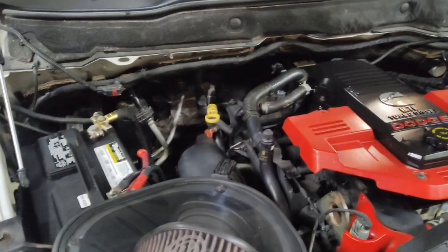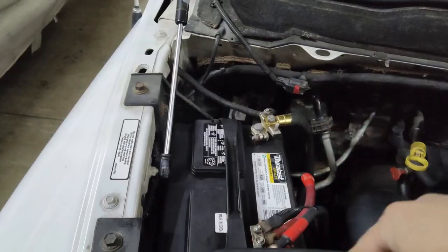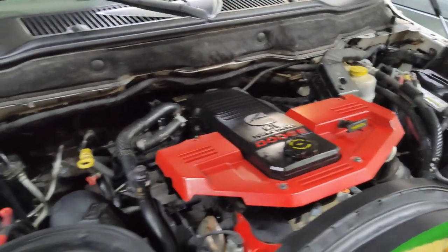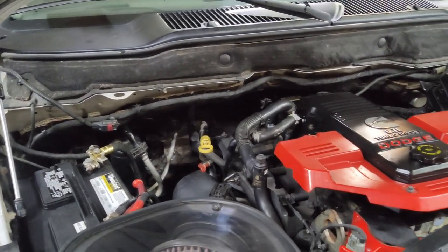Welcome back to the channel guys. Today let's discuss battery jackets — the felt plastic piece or the insulation piece that goes around your batteries. This happens to be a Dodge Ram, but this will include all vehicles.